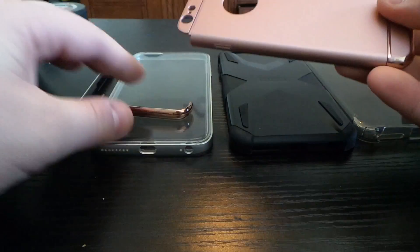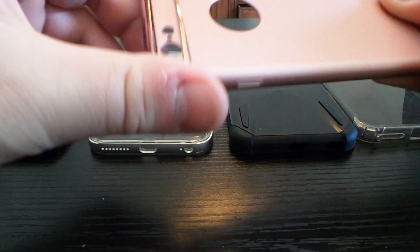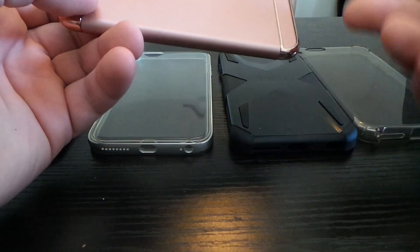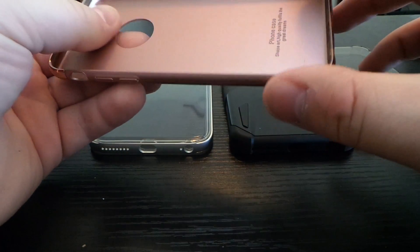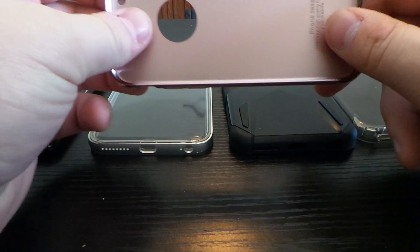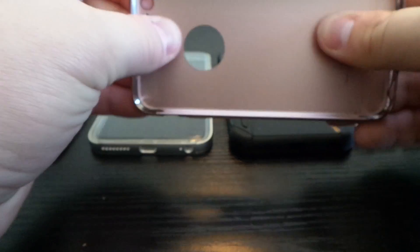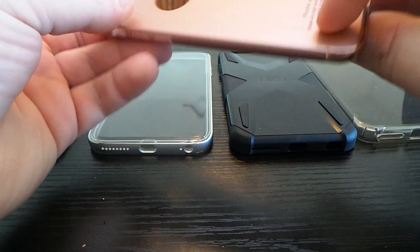These end pieces look like they would break more than anything else on the case. I can't really suggest this case because it's very cheaply made and there's nothing special about it. It doesn't offer much protection — the screen is exposed and it doesn't come with a screen protector. Oddly, the packaging includes wipes for a screen protector cleaning kit, but no actual screen protector. This case normally retails for ten dollars and it's not even worth that — more like the dollar I paid.